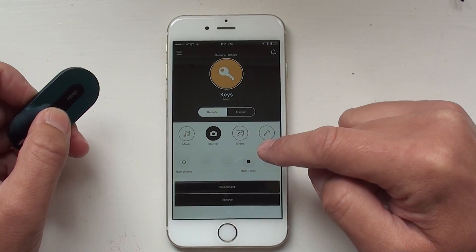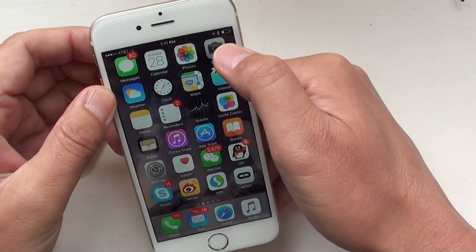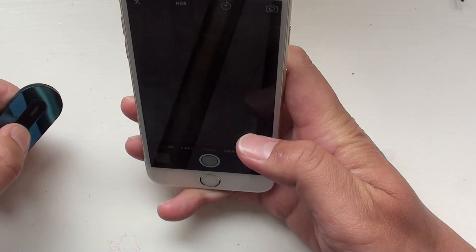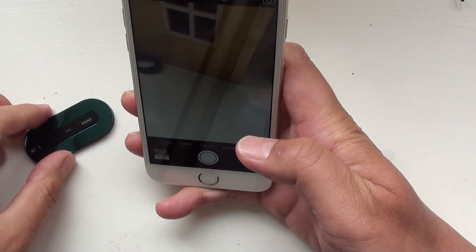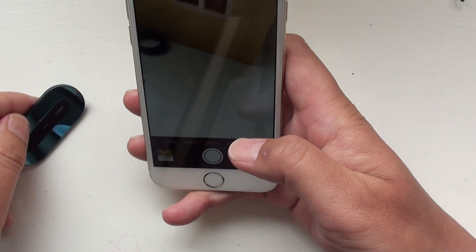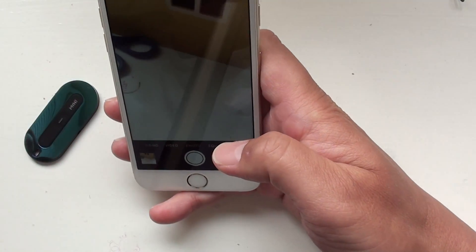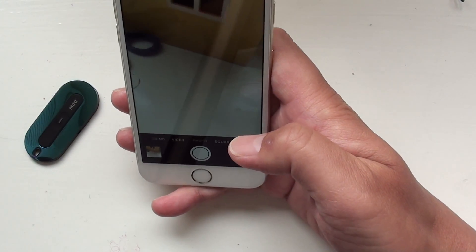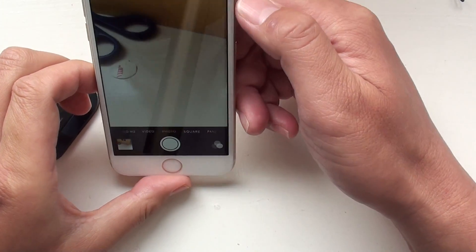If you keep pressing it, it keeps taking shots. Let's give it a try — you can see it takes a picture. If you keep pressing, it takes like fifteen pictures. This function is very useful if you want to take a selfie shot — like you jump and then you get all those pictures, and you can pick the one where you're at the highest point.